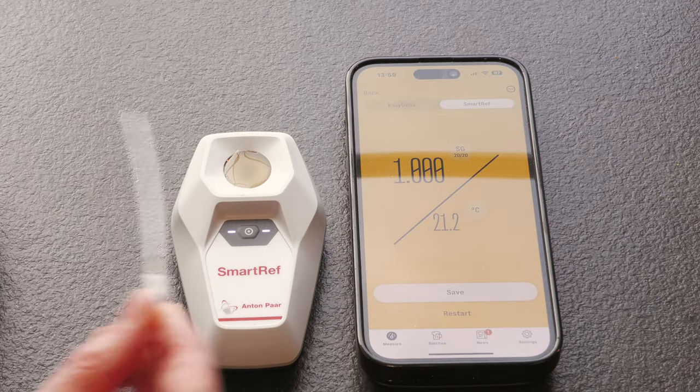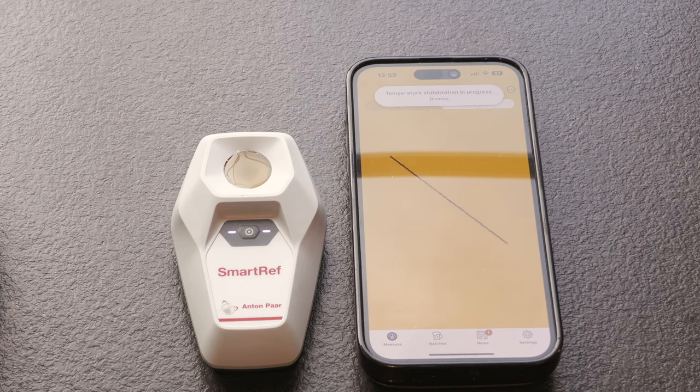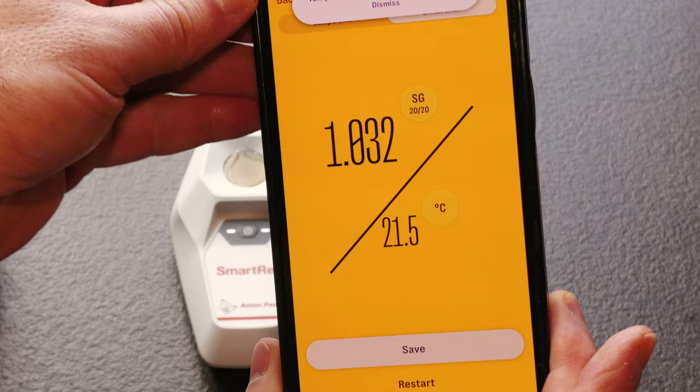Let's now look at the test result. I filled the sample area with my freshly created wort and then turned to the app for the end result. As you can see I quickly got back a result of 1.032 specific gravity and this remained true after temperature stabilisation. This is actually what I was expecting, give or take a gravity point either way, and we now have our benchmark from which to judge the other two refractometers' accuracy.